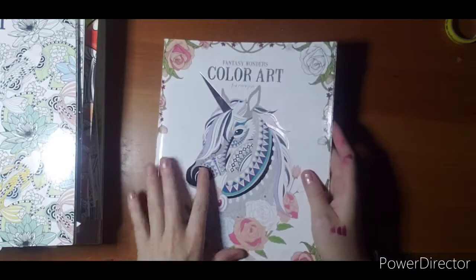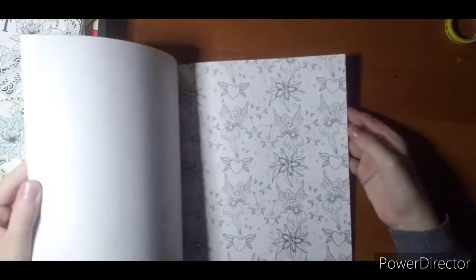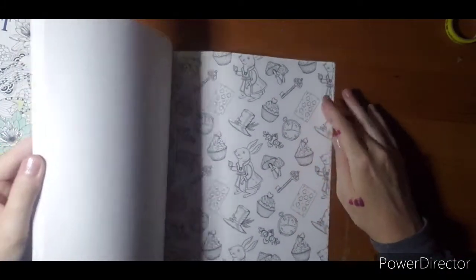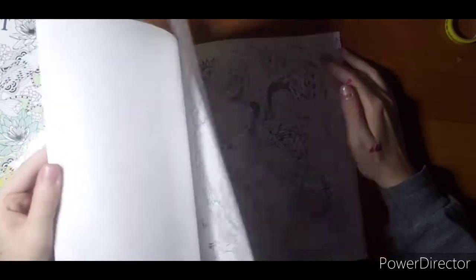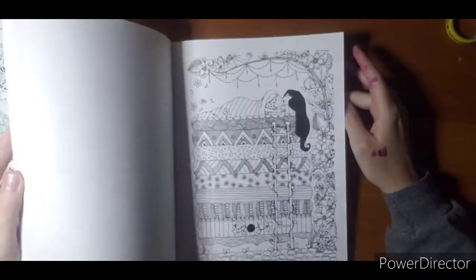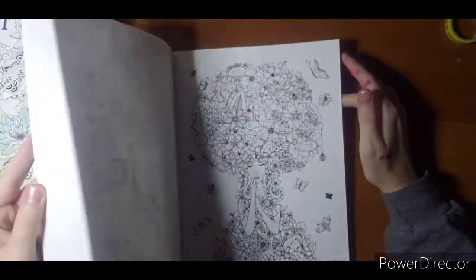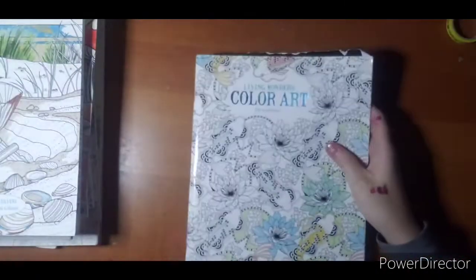So I'll just show you what I have. This is 'Fantasy Wonders' — fairies, unicorns, and castles. This one is cute. And this is why doing a book haul or going through my collection is good for me, because I forgot about some of these pages. The whole reason I bought the book was to color some of these pages and then I never have.